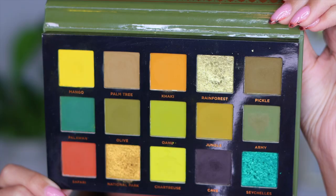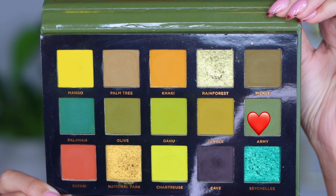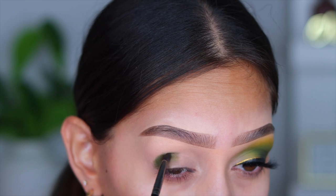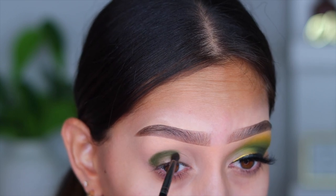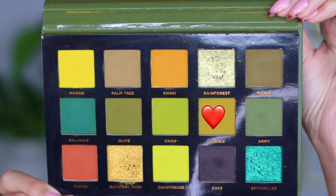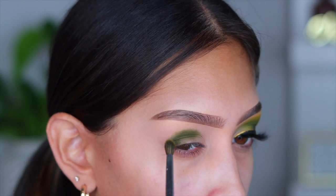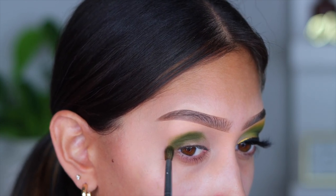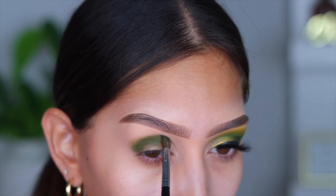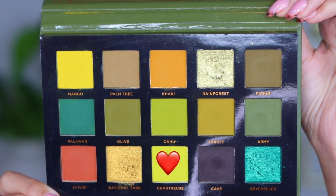Jumping straight into the palette — this look is very easy so we'll go pretty quickly. I'm going into the shade Army, which is a true army green and a perfect name for it. I take it on a small, tightly packed blending brush to pack on the pigment. Then I go into the shade Jungle with a fluffier brush to start blending that line. Keep in mind this look is going to look a hot mess until it all comes together, so just be patient with yourself.